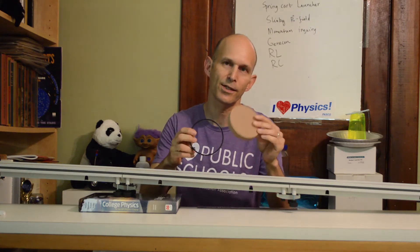Hi, I'm Mark, and I have here an inexpensive ring and disc set — less than $15 is what I paid for it. They're the same mass and the same radius.